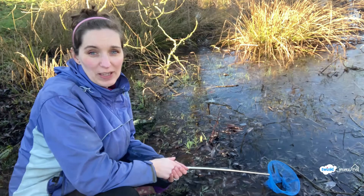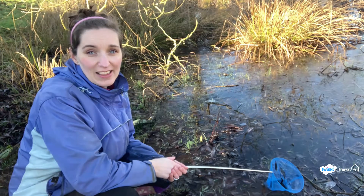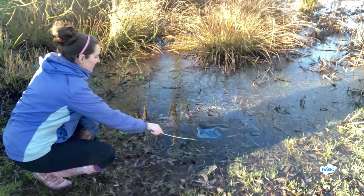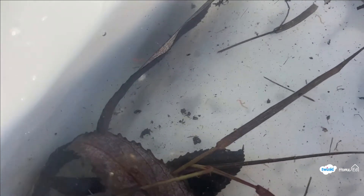I'm just going to have a go at some pond dipping to see if we can find any creatures living in the pond. Oh, there's something — we have found a couple of little things. Can you see them?